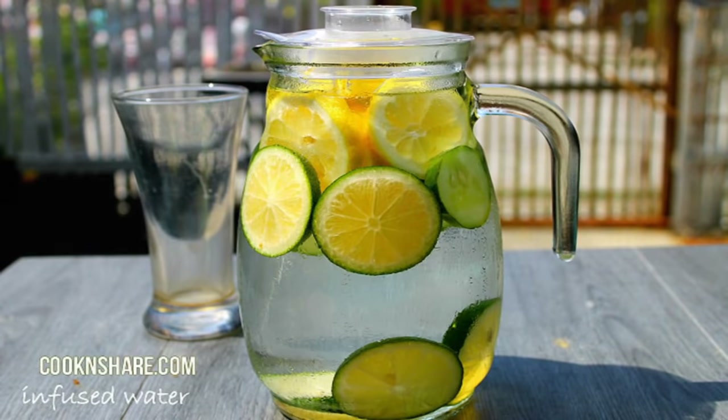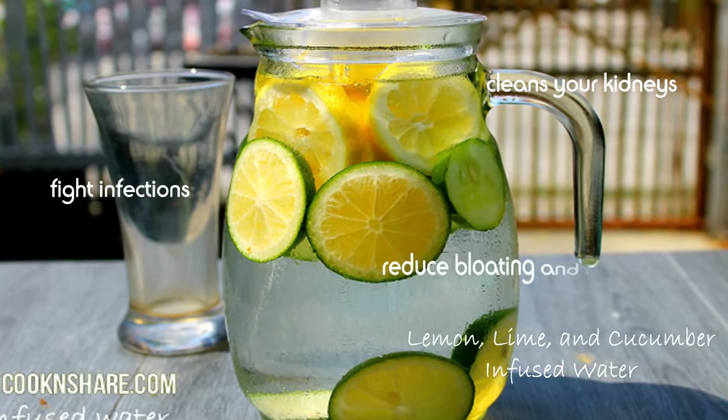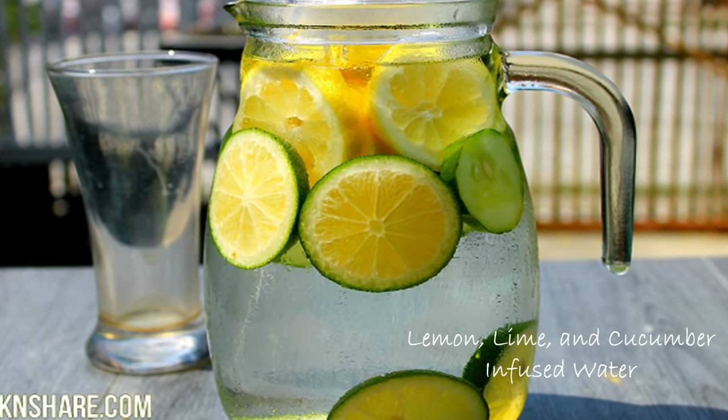Hey everybody, this is Dave from Cook and Share. Today I'm enjoying a nice glass of lemon lime cucumber detox water. What the lemon and lime do is fight infection, cleanse your kidneys, and reduce bloating and inflammation, whereas the cucumbers help your skin and reduce your blood pressure. So this is a great drink to cleanse your body.